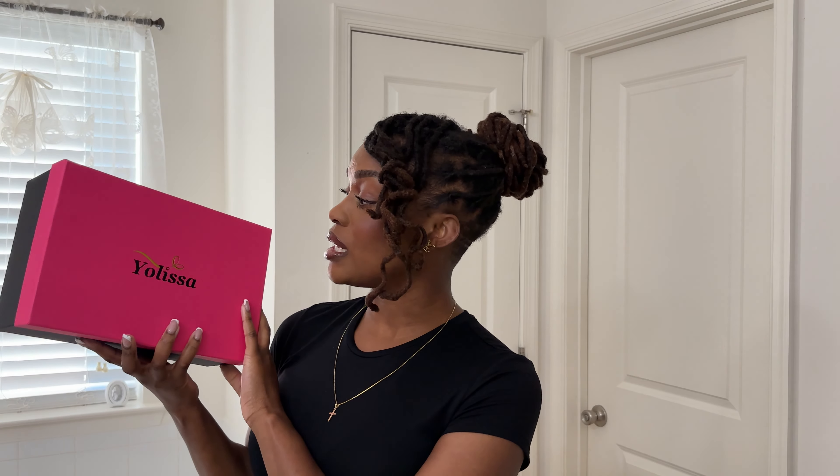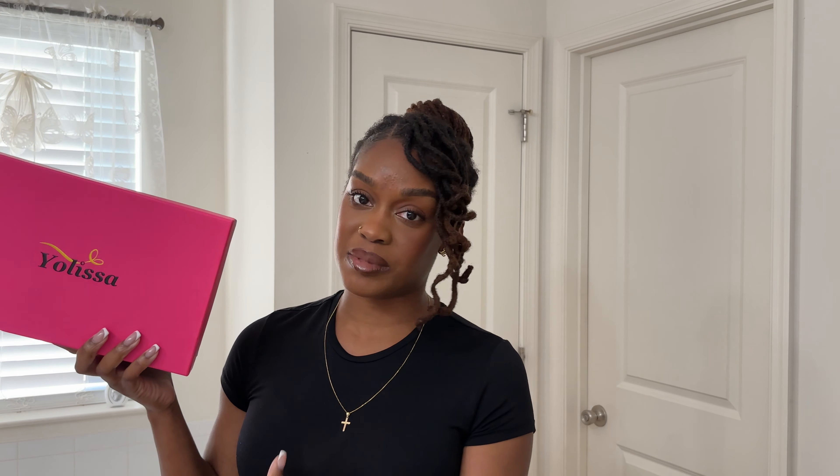This is the packaging — I have not opened it yet, so we're gonna do an unboxing together and see what it looks like. You guys know me, I am a very easygoing person when it comes to my hair. Obviously I have locs, so I don't want to overwork it.